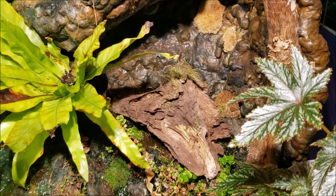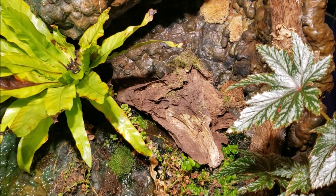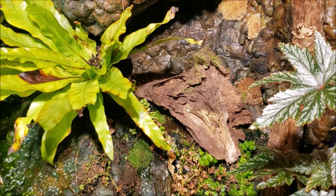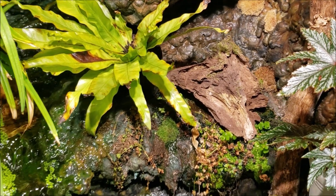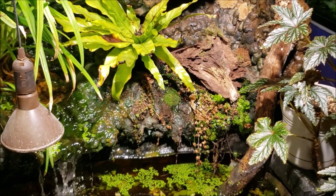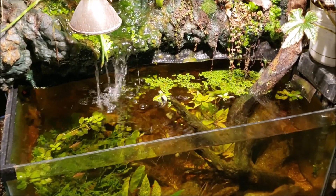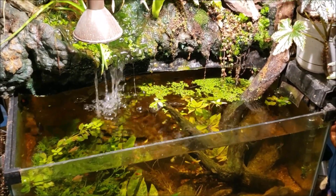The stuff on the corner of that piece of wood still looks alive to me — it just looks dormant and dried out from over the winter. Hopefully once that piece of wood soaks up a little bit of moisture, we'll get a little bit of moss growing back on it. So there you go, we got a new addition to the waterfall tank.